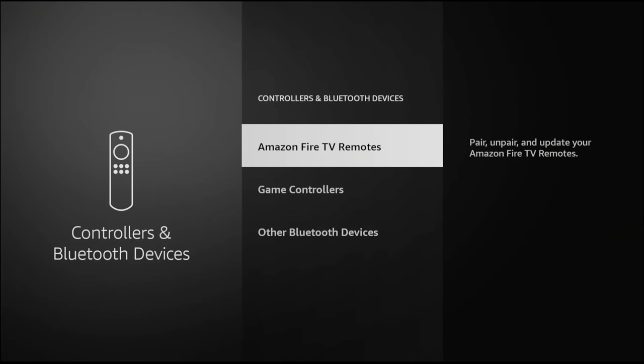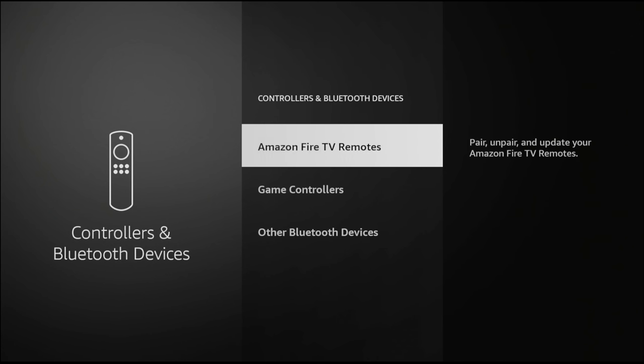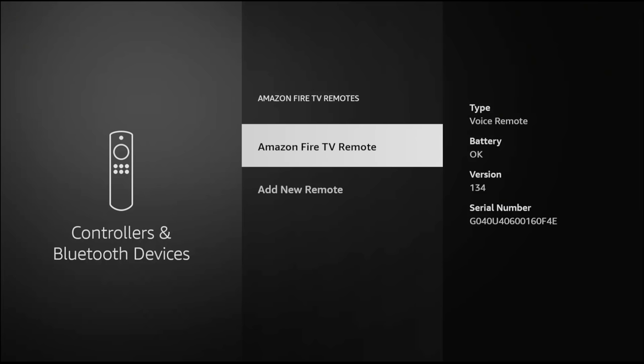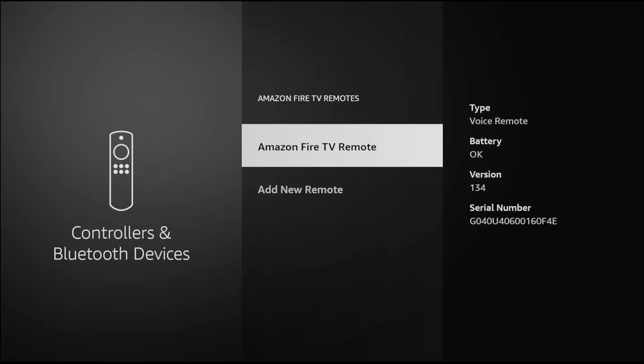It's important that you know what each of these functions are and why they're different. When you click on Controllers and Bluetooth Devices, you're going to have a couple of choices: your Fire TV Remote where you can pair, unpair, update — all kinds of stuff — game controllers, and other Bluetooth devices. If you click on the Amazon Fire TV Remote, you'll see the battery level, the version you have, and that it is a voice type remote. You can also add a voice remote to any of the older devices right here by selecting Add New Remote.